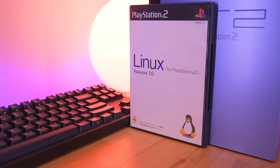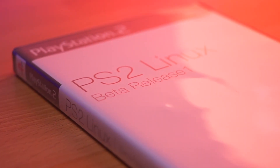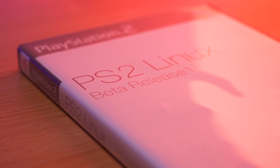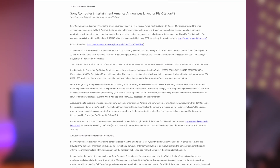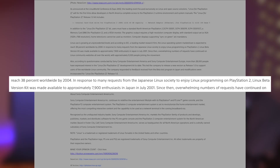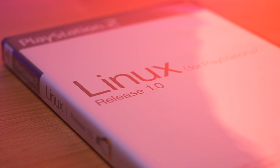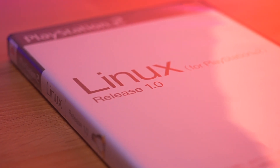Interestingly enough, the auction I won not only included the official release 1.0, but also a beta version as well. When doing a bit of research online, I found an archived press release from a Linux convention which states that the beta Linux software package was a limited release of which only about 8,000 were produced. I'm not sure if this is the beta version they were referring to, but I still think it's pretty neat to have. Having these DVDs in hand, I found myself wondering who these kits were made for. From what I understand, they were great for programming hobbyists and were a great platform for learning Linux for newcomers.